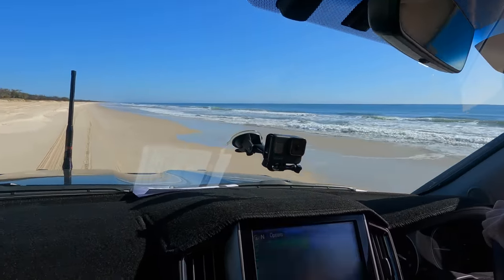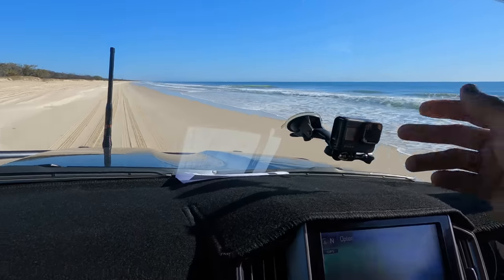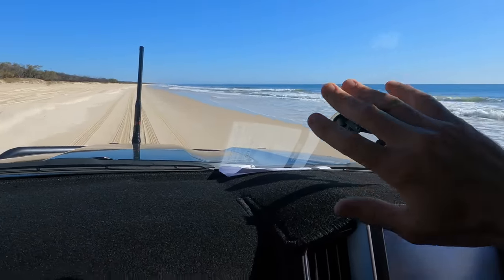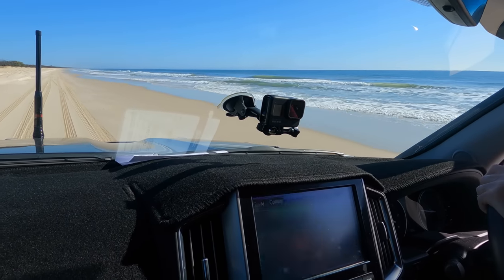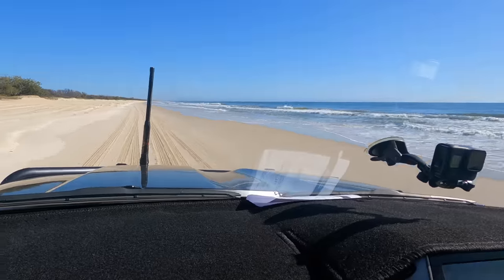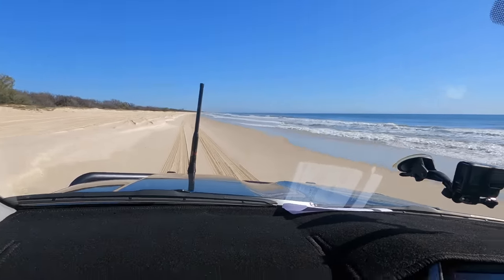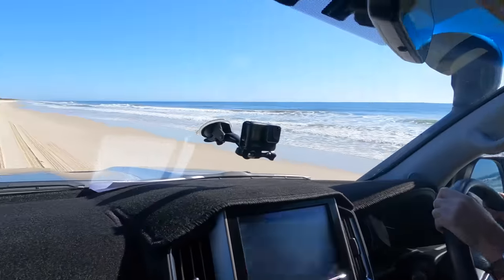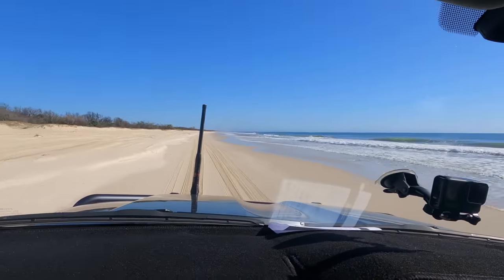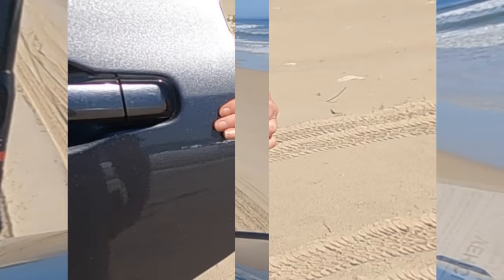Another tip: when the wave comes in and then it goes out and you just see a bit of a shiny look on the sand, don't drive on that either. It's salt water — it's just going to wreck your car. Mrs Crispy, we have to clean the car when she gets home from Tiwa. I'll just take it to the Tiwa car wash. There's an awesome car wash at Tiwa. It's similar to the one at Rainbow when you come back from Fraser.